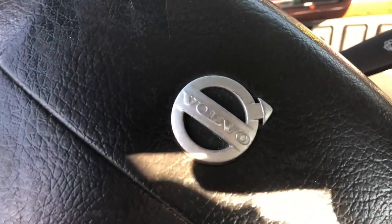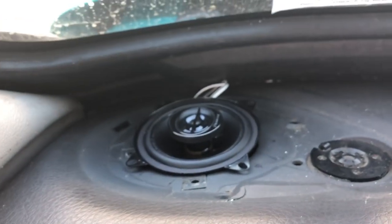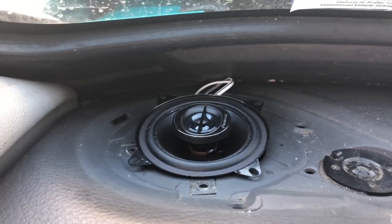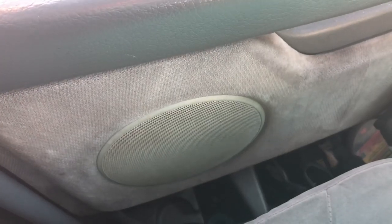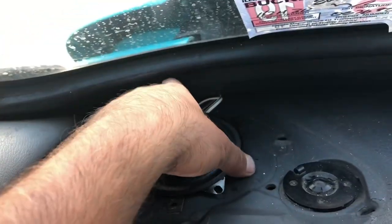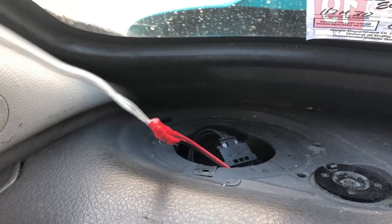So, here we are, replacing speakers in a 2006 Volvo. This is a 4-inch Pioneer speaker and in the door I already installed the 6.5-inch. I will show you probably by the pictures how to connect the cables and everything. It's all done, it's just a sound check and it works.